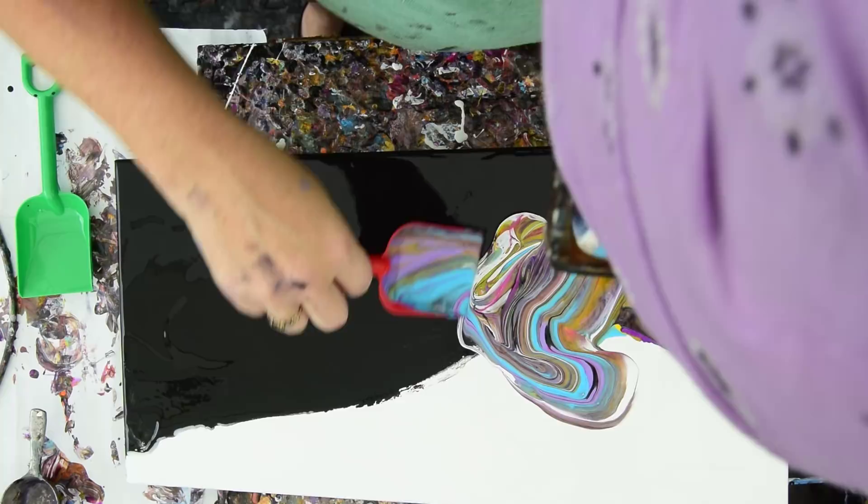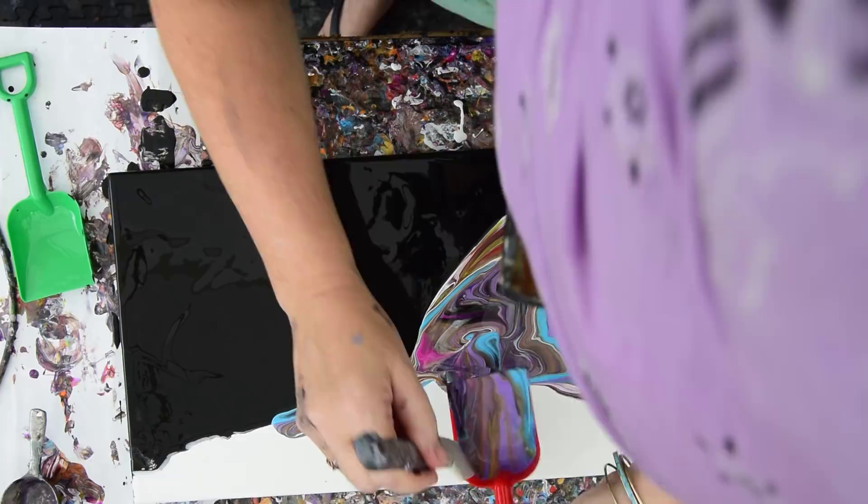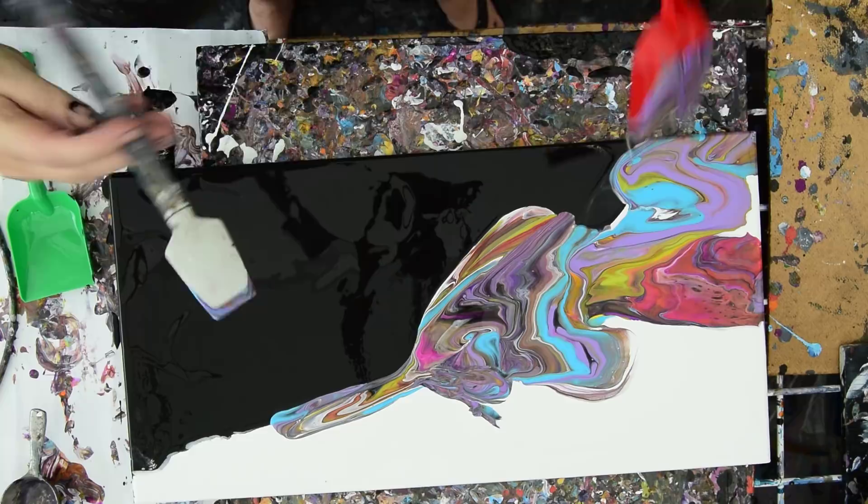This is basically just ribbon pours. I'm going to let my shovel help it decide where it wants to go. And by the same token, I can take my spatula. I think we should Rain-X. Right after — I'm going to let that run a little further.